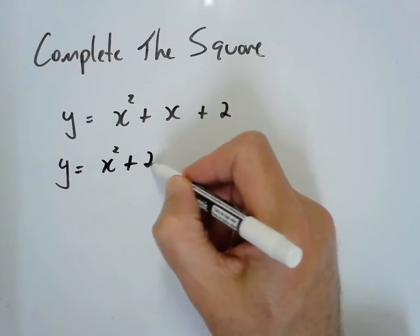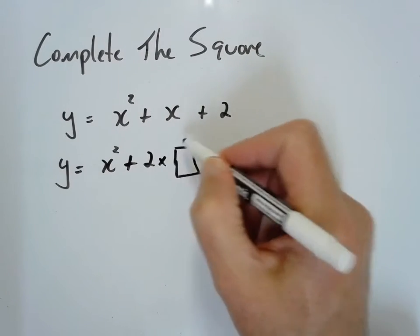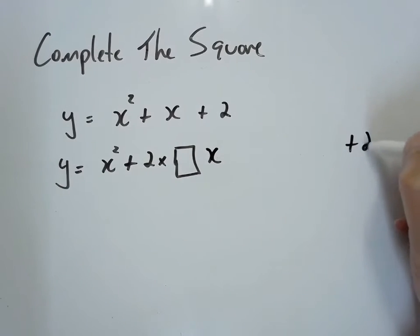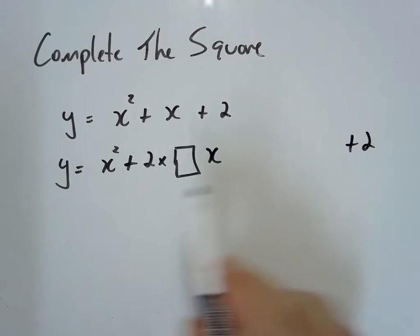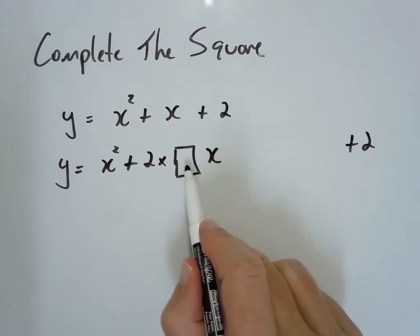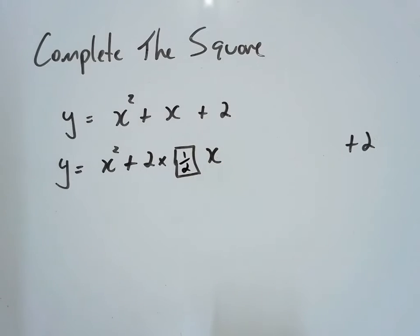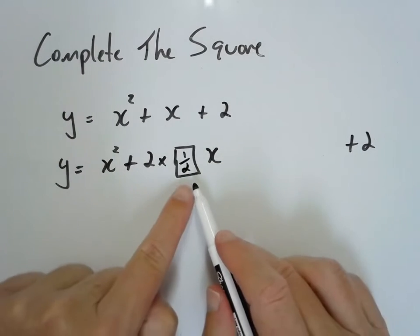I want x squared plus 2 times something x, and that plus 2 I'm going to throw all the way over to the right-hand side. 2 times what is 1? 2 times a half is 1. So a half becomes our b.